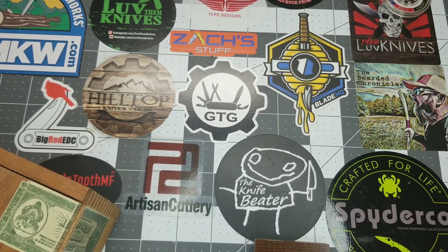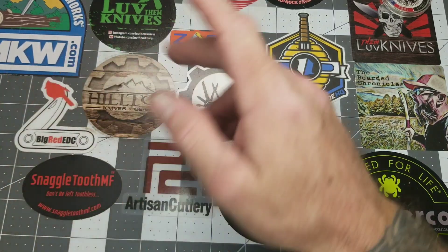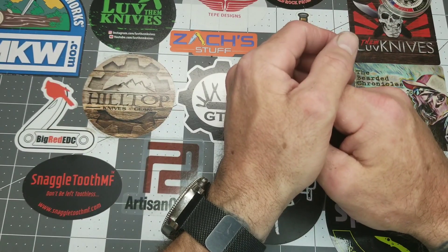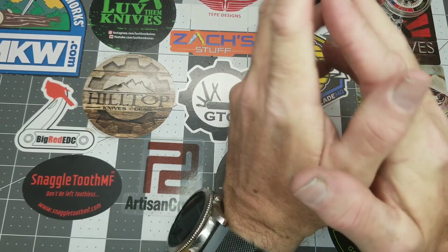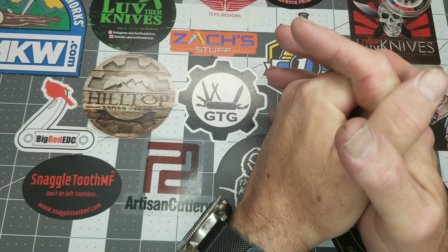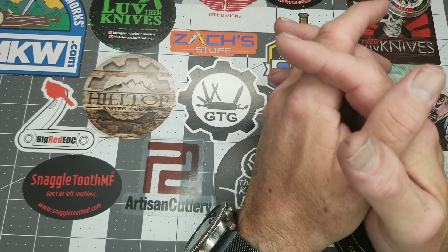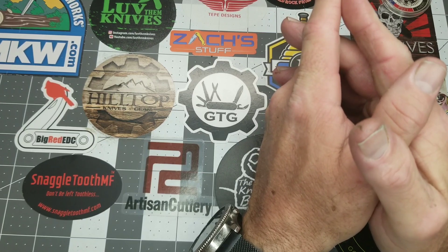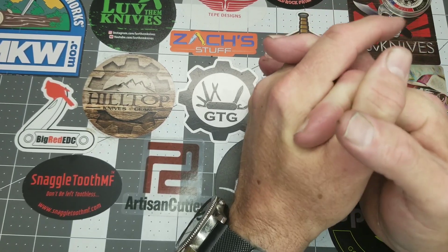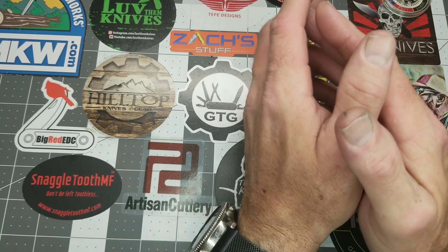I've got some mods coming in that I'm really looking forward to, and some mods going out. I've got a couple I'm still working on for one of my subs — a friend — getting some finishing touches done tomorrow. I started it this afternoon at work but wasn't able to finish. I'll be getting his knives out to him in the first part of the week, and I'll try to get those filmed before I ship them out so y'all can take a look.